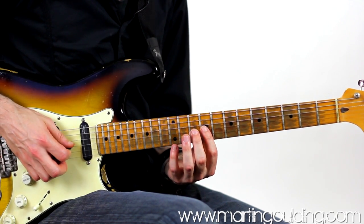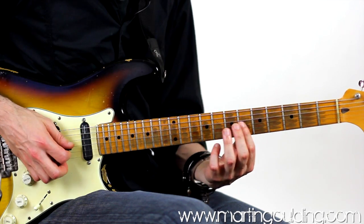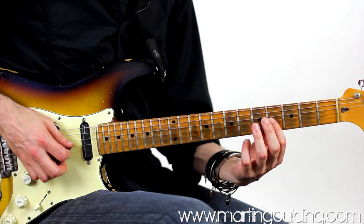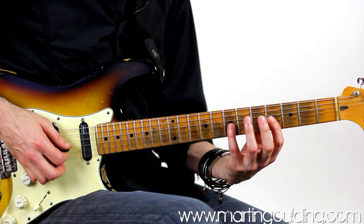So 12, 10, 9 — we're going to shift down to 7, using the third finger for 9, then 7, 5, 7, 4. When we get to 4, we're going to play 4 and 7 alternately, 4 times through, ending on the fourth fret.